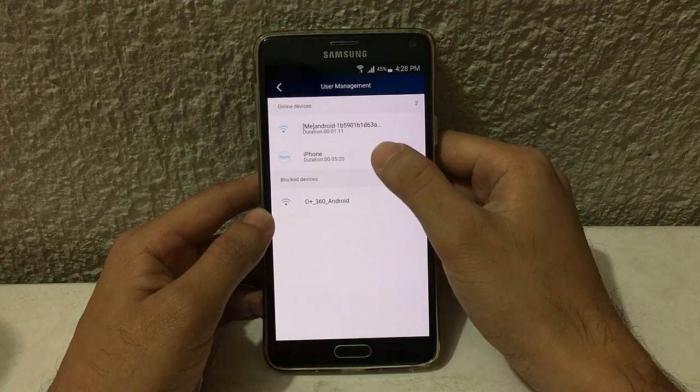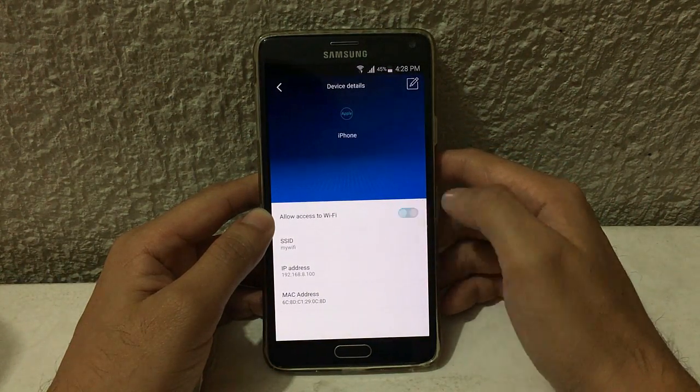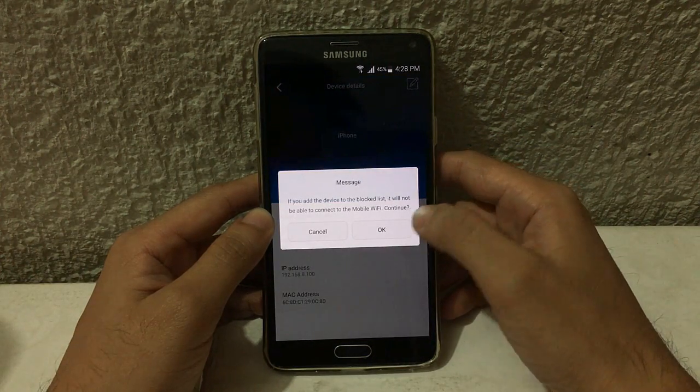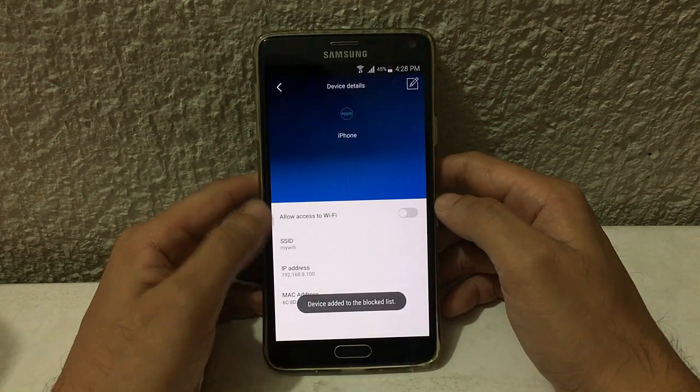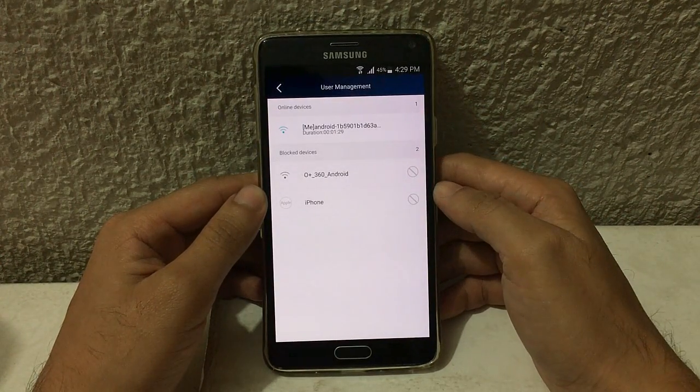My iPhone is online. For example, I want to block my iPhone — I'm going to tap on it, then turn off 'Allow access to Wi-Fi' and hit OK. Now my iPhone is on the blacklist.